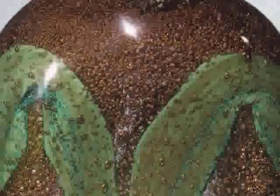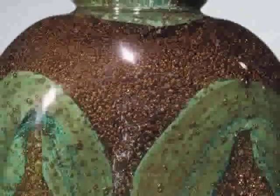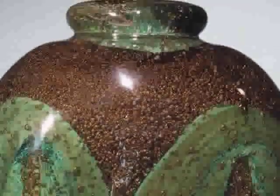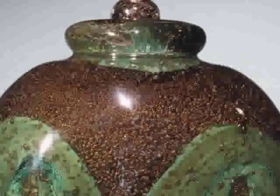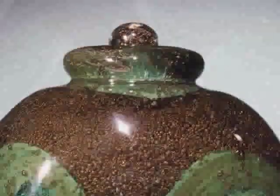Then he painted on the cooled blank with enamels — this green enamel that you see — and the vessel was then very gradually reheated. It was reattached to the blowpipe and then once again submerged in the pot of molten glass to cover the enamel decoration with yet another layer of glass.